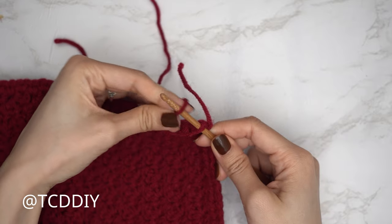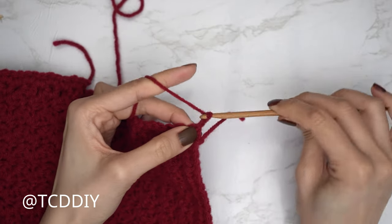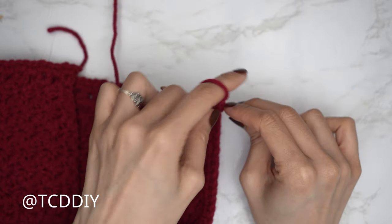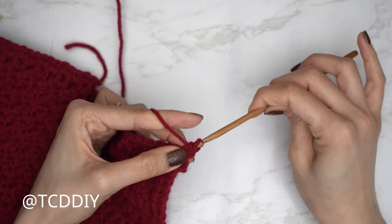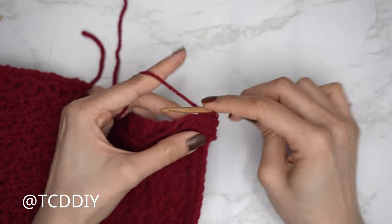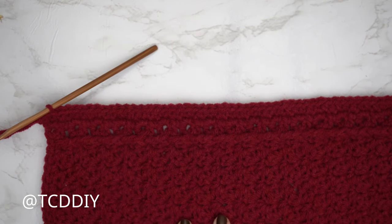Insert your yarn onto the hook, pull through, and do a chain two — that doesn't count as a stitch. Make your way down putting one half double crochet into every stitch. Yarn over, insert into the following stitch; if you have tail ends, place them over the hook to avoid weaving in later. Half double crochet around everything. Continue until the row is set.